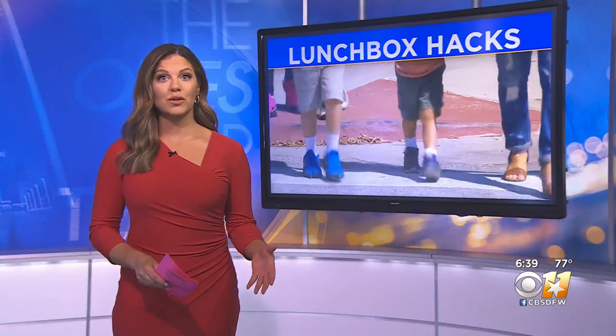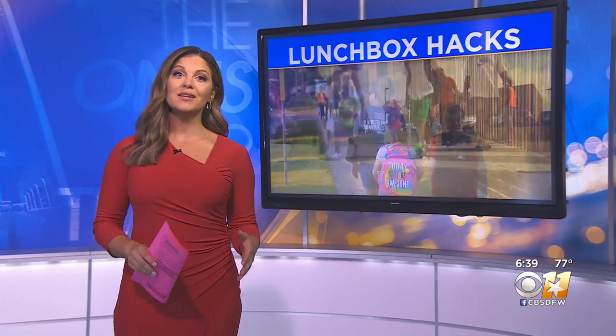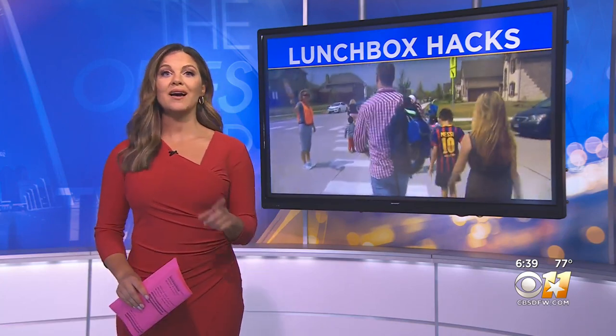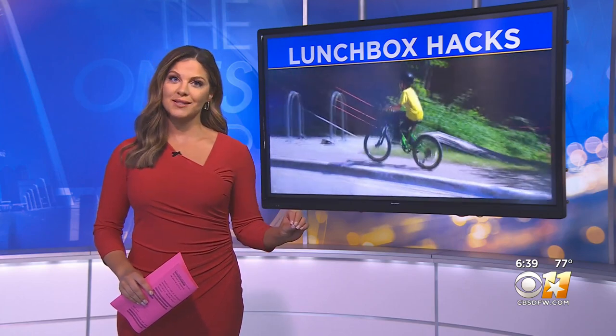Mornings can be pretty stressful if you're trying to get the kids out the door for school and you're getting ready for work, but many of you may be packing their lunches and if meal prep is draining you, I have the secret to a much easier routine.